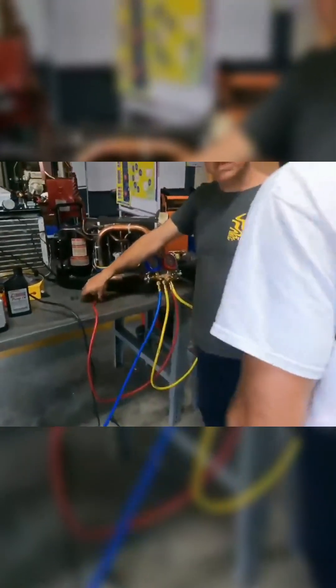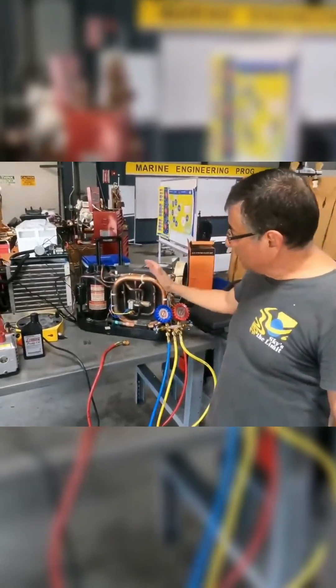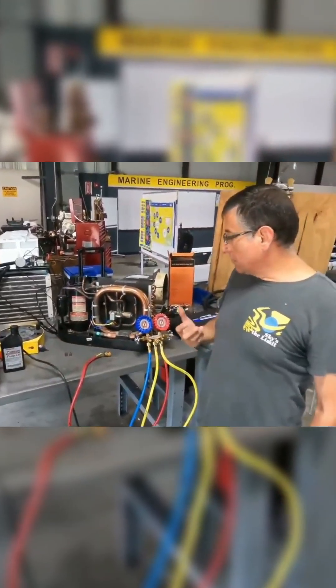I have a laboratory today. The laboratory consists in recovering the refrigerant, applying the vacuum, and later recharging the system again.